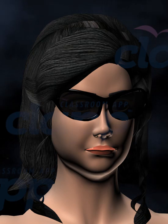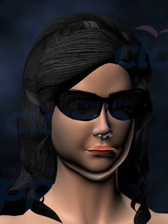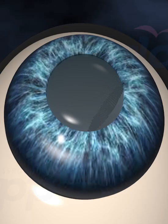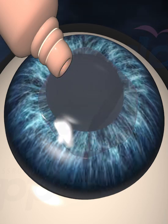After the surgery, you will rest for a short while and your eye will be protected with a patch or shield. You will receive instructions from your doctor about using eye drops, taking medication and avoiding strenuous activities during the healing process.